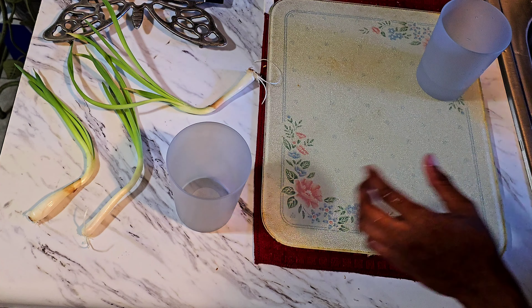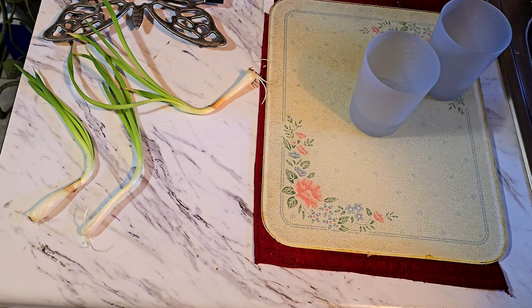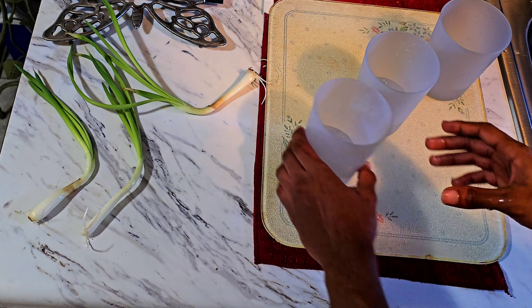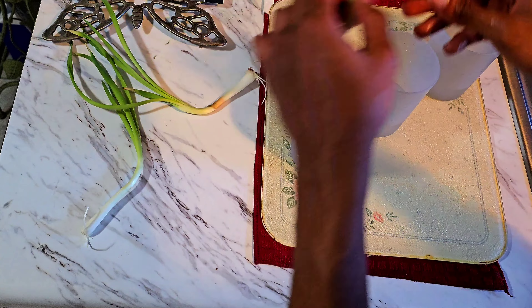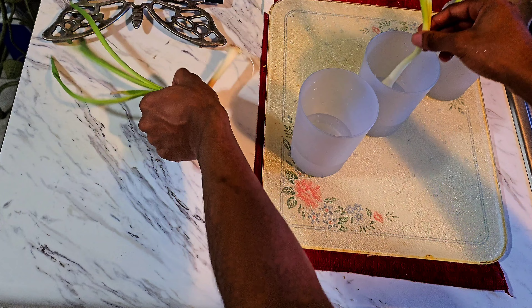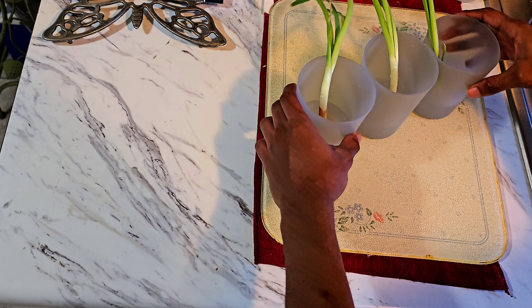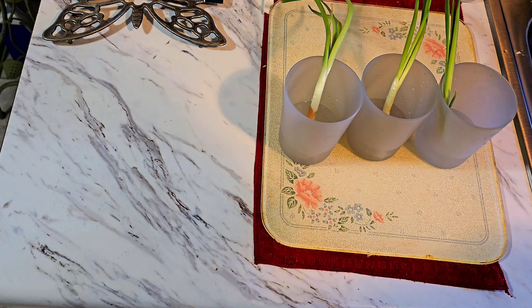Now we get to place them within the water. We got our water established in the cups — individual cups, of course. I haven't tried putting them all together, because I don't think that would be a great idea — the roots get tangled, and that's just more chaos. There's the aliens right there.